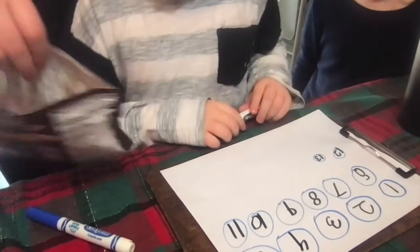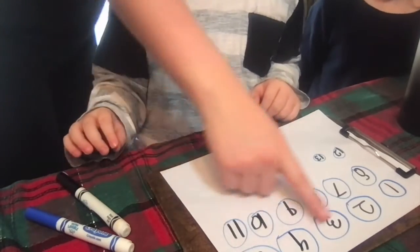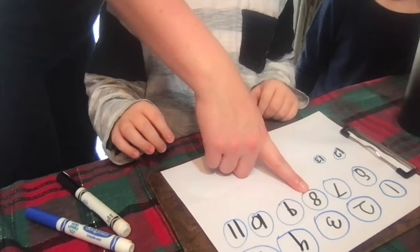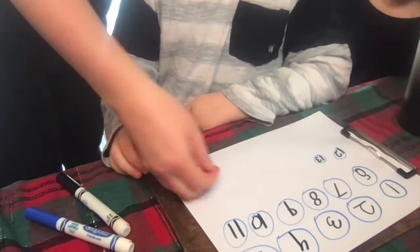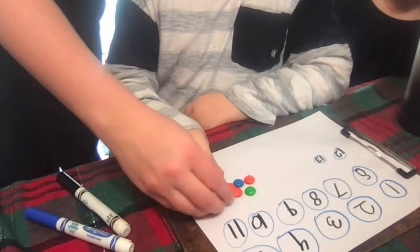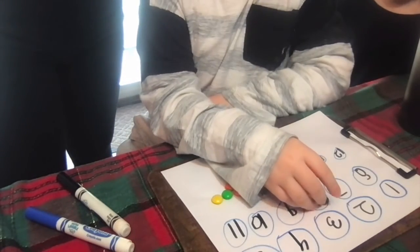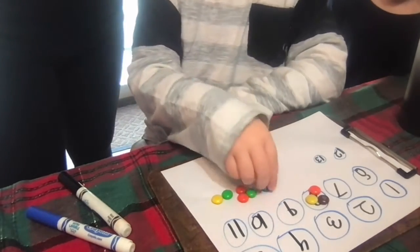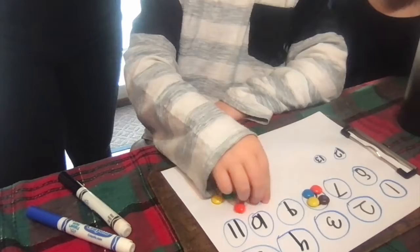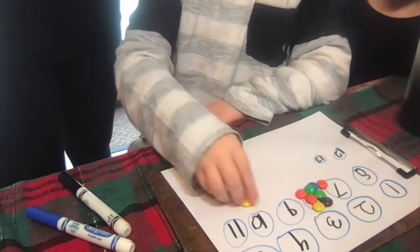Alright, so you have your M&Ms, we're gonna count. Let's start — close your eyes, let's see. Where do I stop? Eight! You think we can fit eight M&Ms? Alright, so we're gonna count to eight. See if you can fit eight M&Ms there. One, two, three, four, five, six, seven, eight.